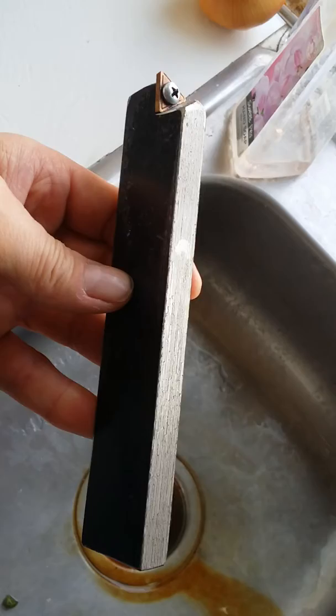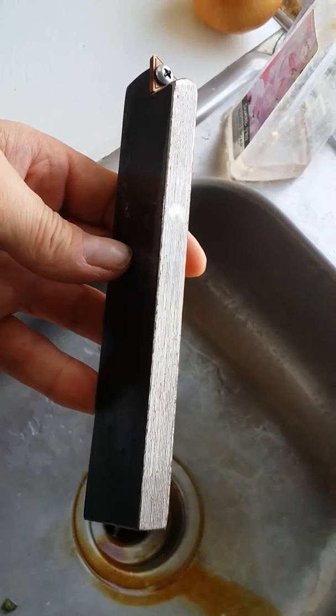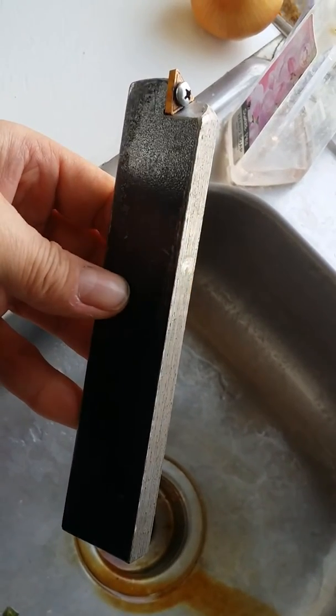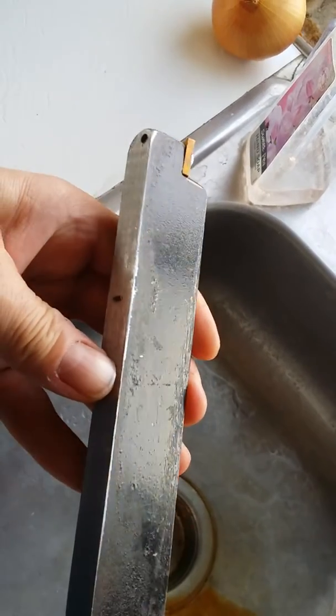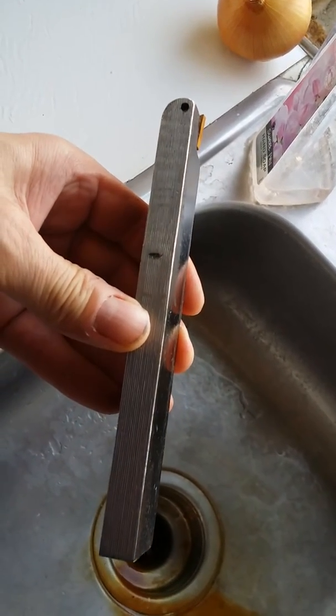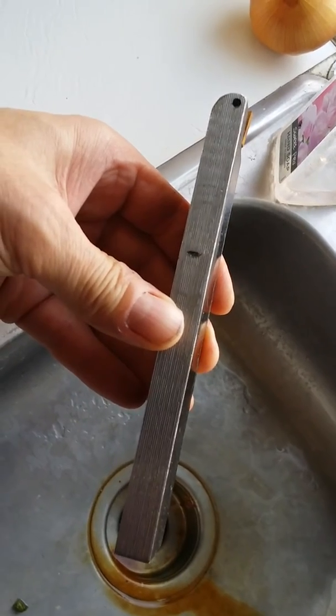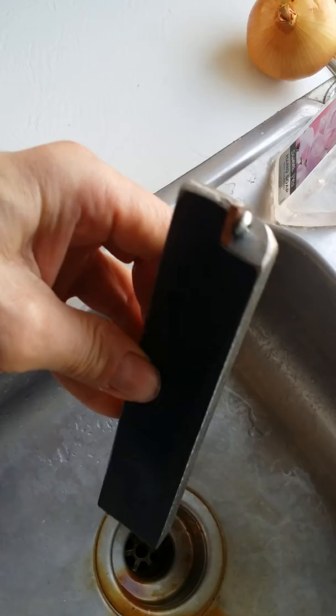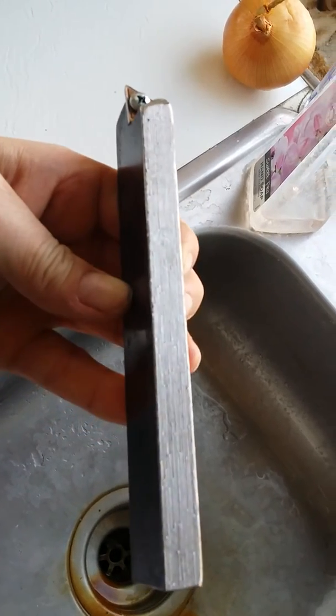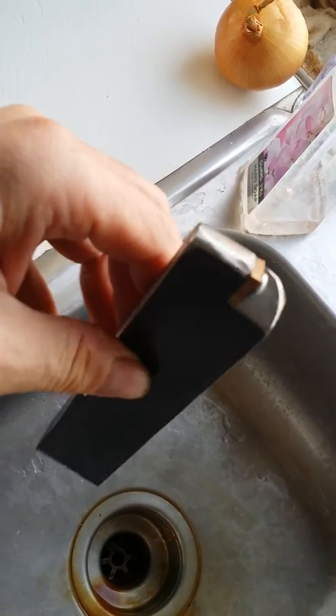I figured I would make a carbide insert holder for the shaper since I've kind of gotten a little bit addicted to using that thing. I just had this chunk of half-inch steel laying around in the garage and I figured I'd just clean it up a little bit on the shaper and put it to work.